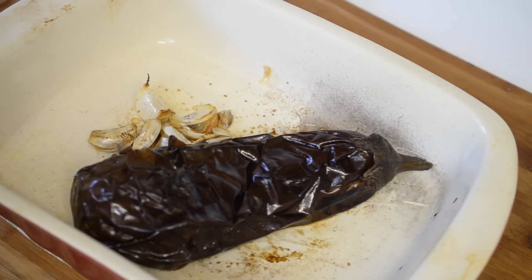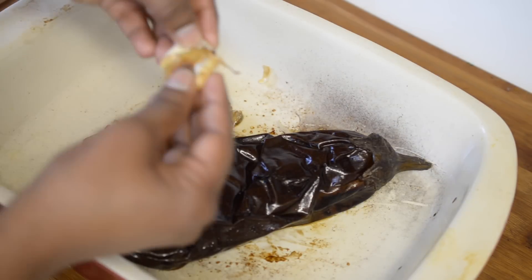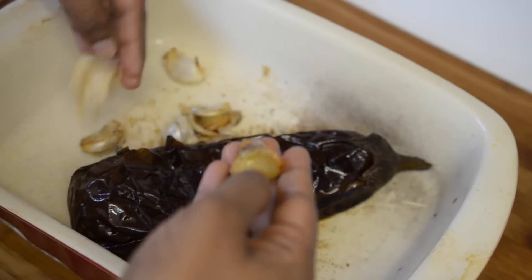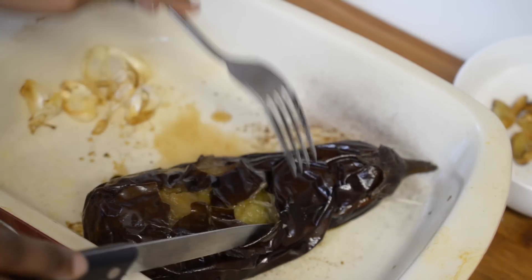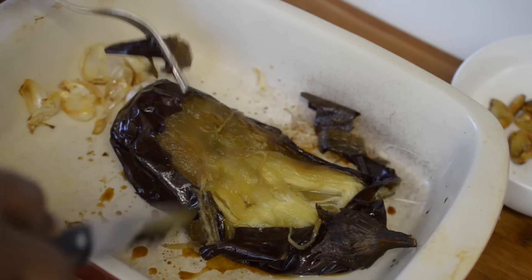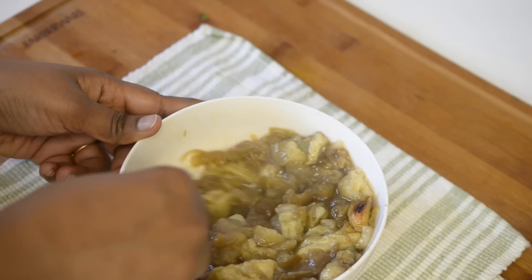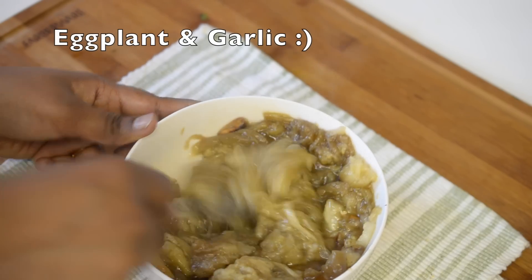After 45 minutes, my eggplant looks nicely done — it is well cooked from inside. I'll separate the garlic from its skin and keep it aside. The eggplant is still very hot, so carefully with the help of a knife and fork I'm going to separate the skin and pulp. Here in a bowl I have all the cooked pulp, and now using a fork I will mash it well.